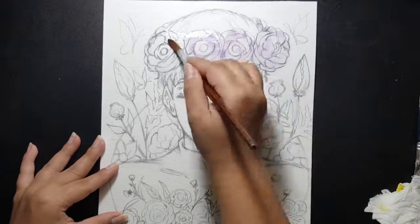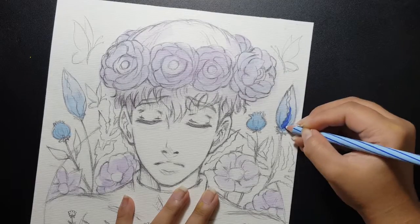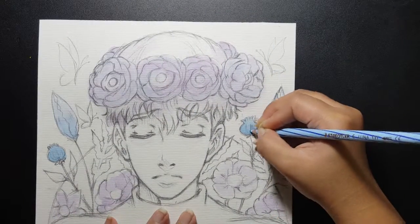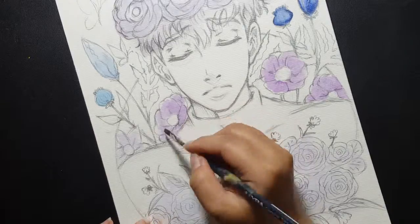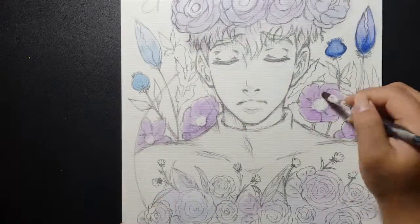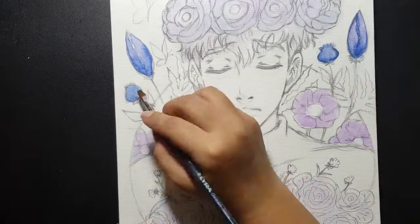Now I'm coloring his flower crown first, and the flowers surrounding him, with purple and blue color. I colored him with not only watercolor, but also a pencil watercolor from Lyra.